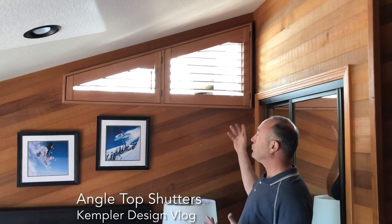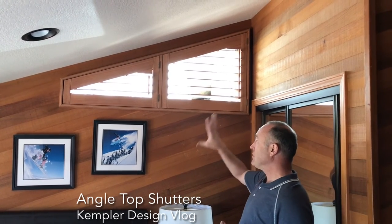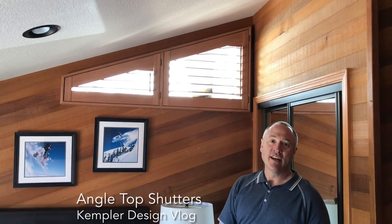They're absolutely beautiful — real wood made by Norman Window Fashions in the Normandy line — and it matches the colors in the wood. The customer is very pleased with them. Thank you for watching the Kempler Designs Vlog.